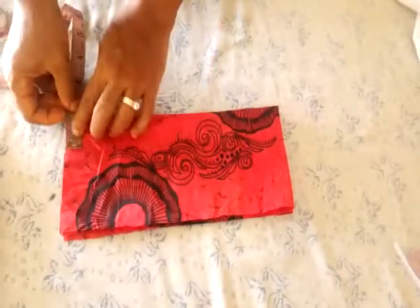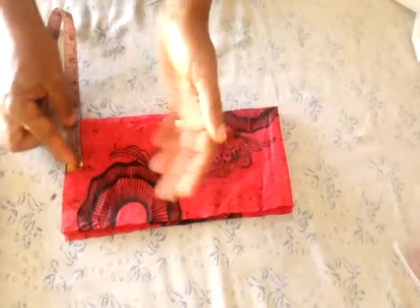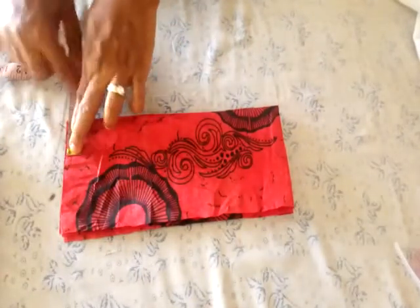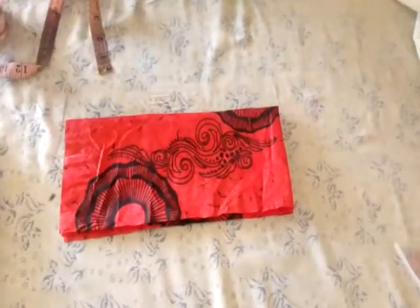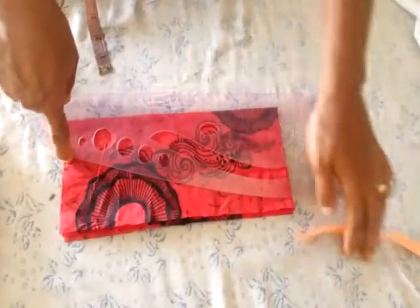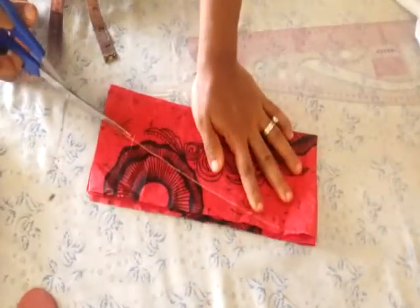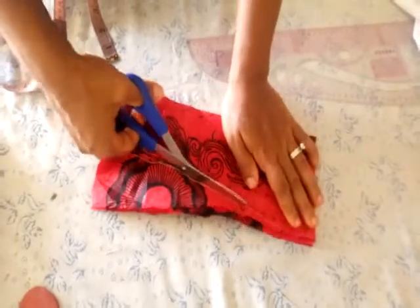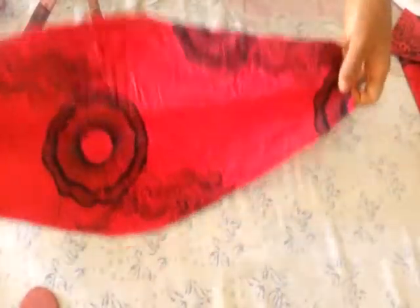After folding it, measure one inch from the folded edge. If you want this side to be wider, you can make it two inches. I am going to take one inch plus half inch seam allowance, making it one and a half inches. After sewing, I will end up with two inches width. Connect it from this one and a half inches down to the end, then trim it out. After trimming, the shape is already looking very nice and beautiful.